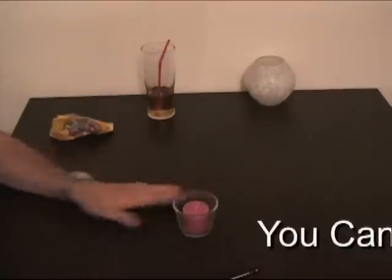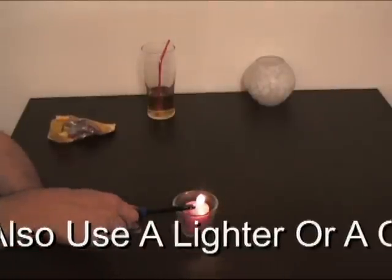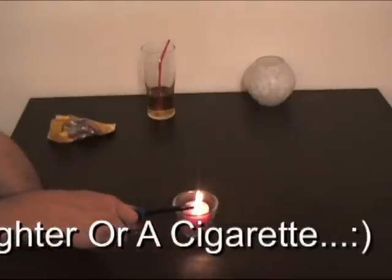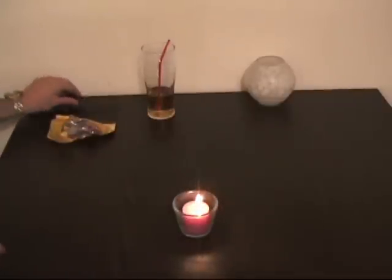For this trick you need a candle and a lighter. We're going to light the candle. There we go.